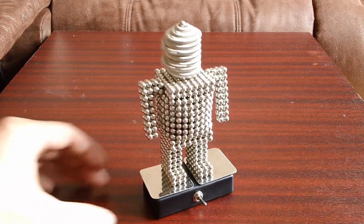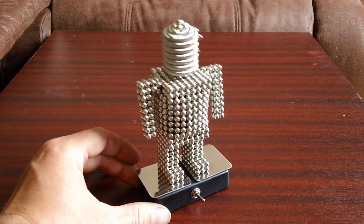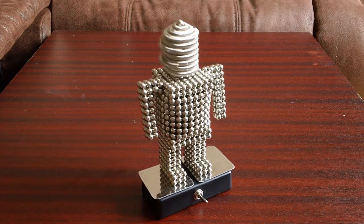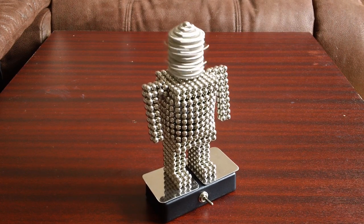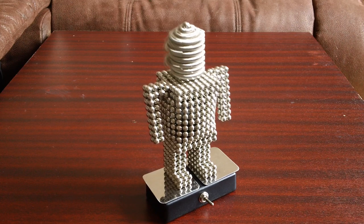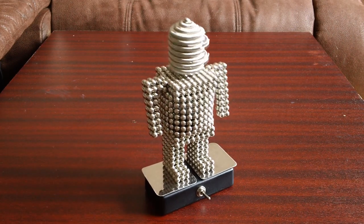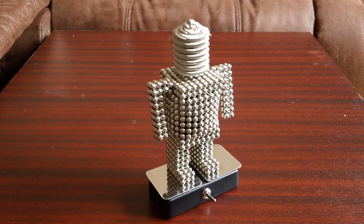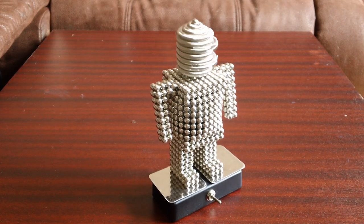I think I need to get some rubber feet for this because it moves about a bit. Now I'm hoping to advance the design so it has moving arms, maybe dances about a bit or something, but it's quite hard to do that kind of advanced design with Buckyballs.